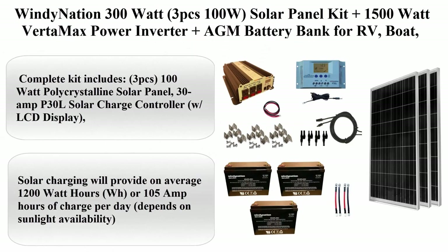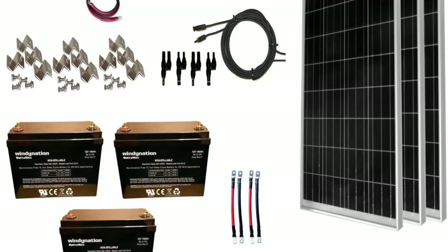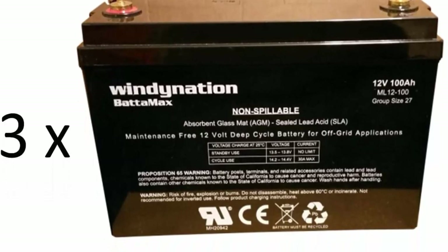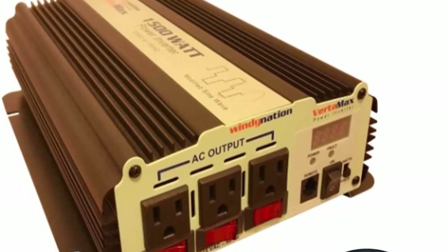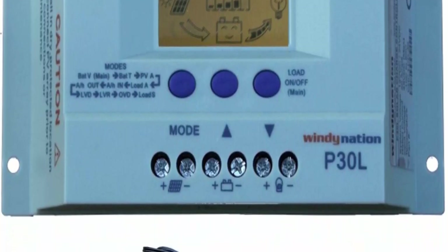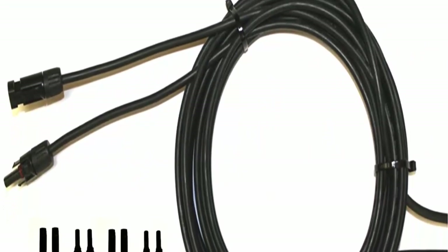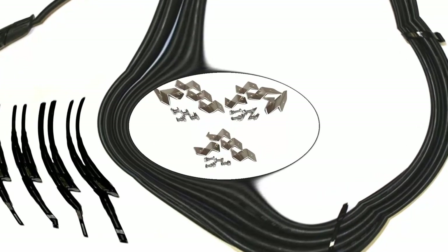Top 4: Windy Nation 300W — 3 x 100W solar panel kit plus 1500W VertaMax power inverter plus AGM battery bank for RV, boat, cabin, and off-grid 12V battery systems. Complete kit includes 3 x 100W polycrystalline solar panels, a 30A P30L solar charge controller with LCD display, 40ft of UL listed 12AWG solar cable, all necessary connectors and solar mounting hardware, plus a 1500W (3000W surge) VIRTAMAX DC to AC power inverter, 2 x 2AWG battery cables for connecting the inverter, plus 3 x BATAMAX 100AH AGM maintenance-free deep cycle batteries with interconnect battery cables.